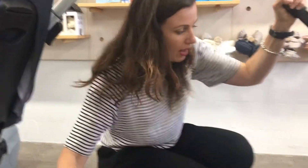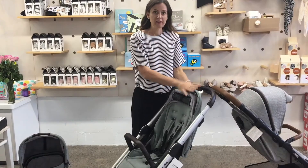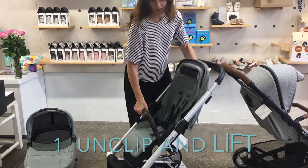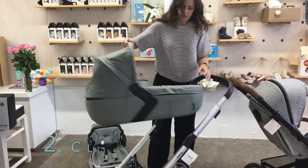Let's look at the basket — I think the Nexo has a larger basket. There's a carry cot available for the Aigo but there's no carry cot for the Nexo. I'll show you how the carry cot works: you just unclip the seat, lift it out, and then clip in the carry cot.